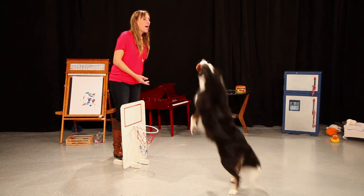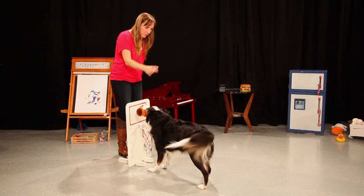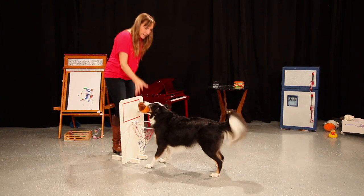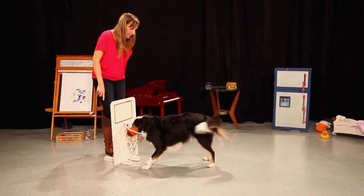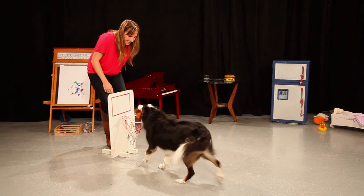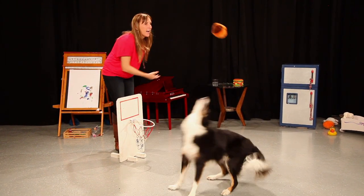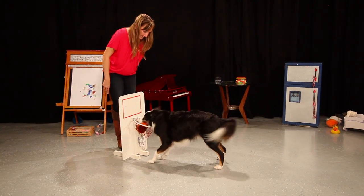Ready, pass, good, and shoot. Good. Dunk it. Yes. Good. Ready, pass, good, and shoot. Good. Ready, good, and shoot. Yes. Good. And shoot. Yes. Good. Shoot. Good. Bring it, pass, good. Woo. And shoot. Good.